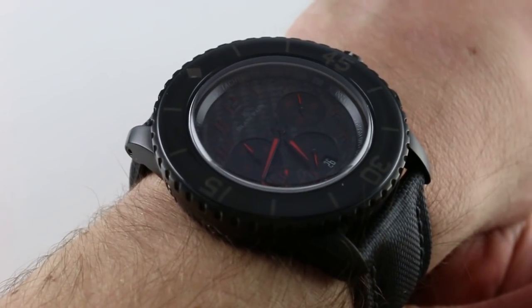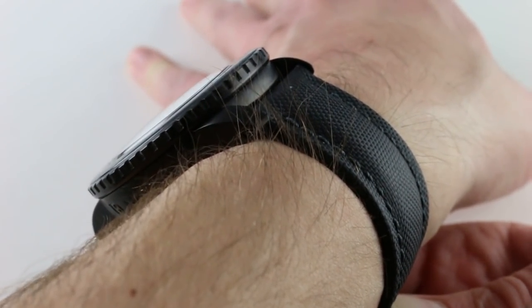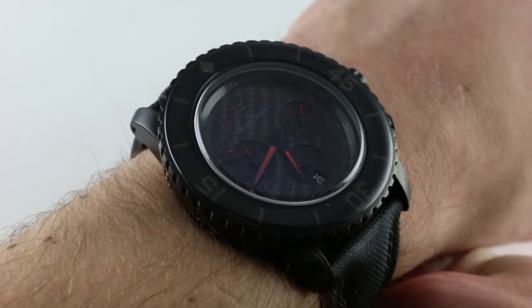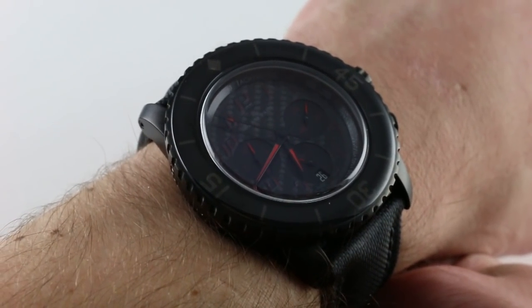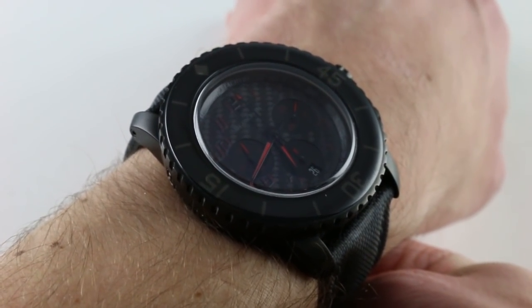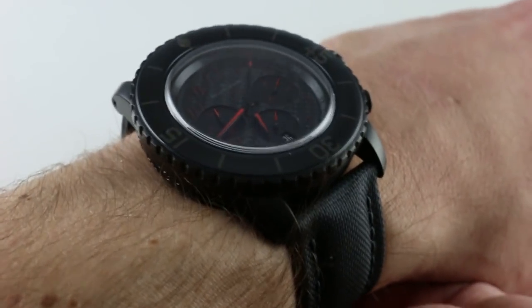Today we're discussing the Blancpain 50 Fathoms Speed Command flyback chronograph. You can see this flyback chronograph on our website, purchase it there, subscribe to this YouTube channel if you enjoy these videos, and please click on the card in the upper right-hand corner of the screen at any time during this video to see our full sales listing for this watch, with additional accessories included in the sale, high-resolution images for your desktop, and complete pricing details for this deluxe flyback chronograph.